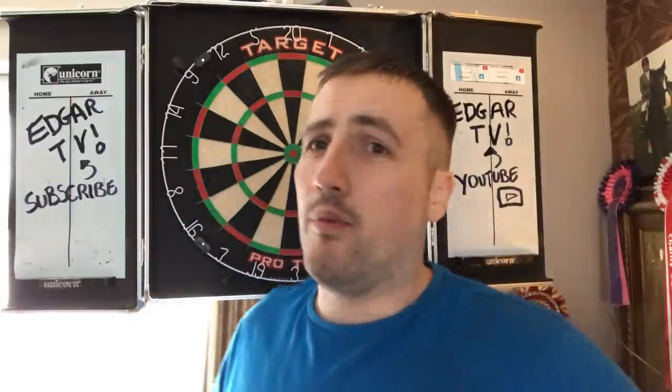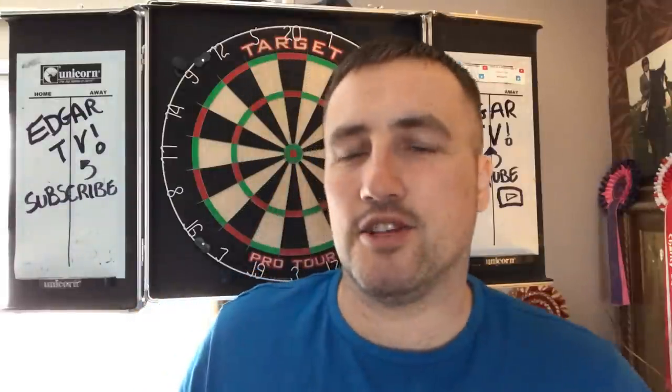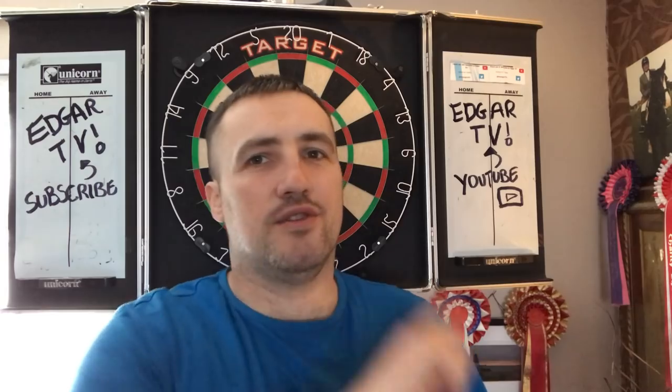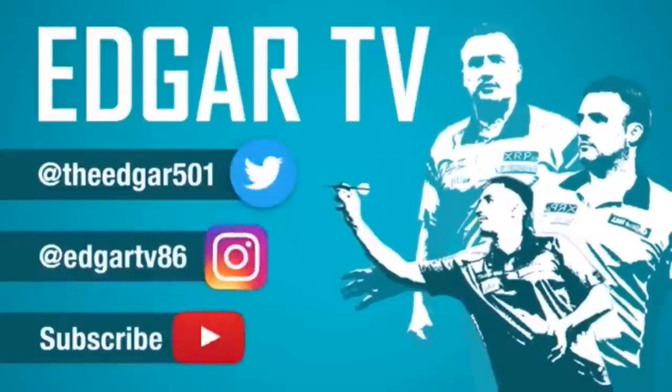If you have a training aid yourself and you're watching this video and think you'd love to see the primetime player feature your training aid on Edgar TV, please hit me up on social media — all my links are in the description below. Send me a message, send me out some product and I'll be able to do a review on Edgar TV for you, guys. Hope you've enjoyed this video. Hit the subscribe button and we'll see you soon in the next darts related video. Edgar TV.